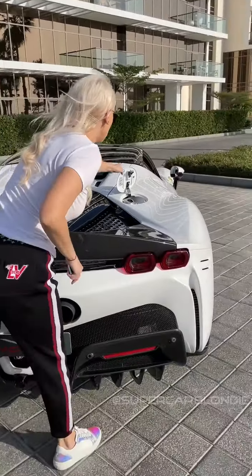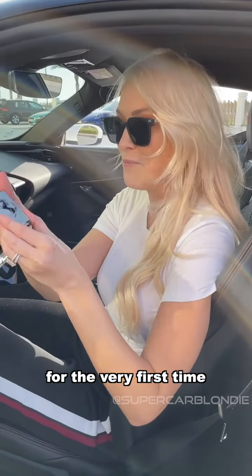This is the fastest, most powerful Ferrari ever made. Brand spanking new. Now look at this — this is super cool, you swipe to start.